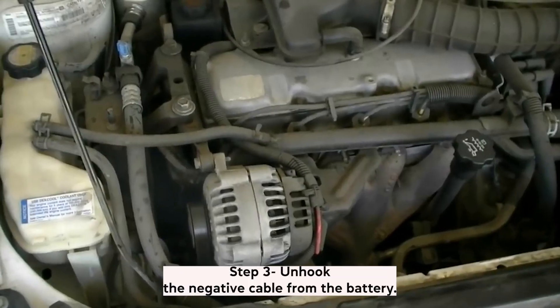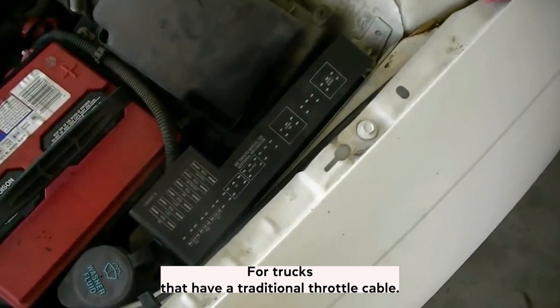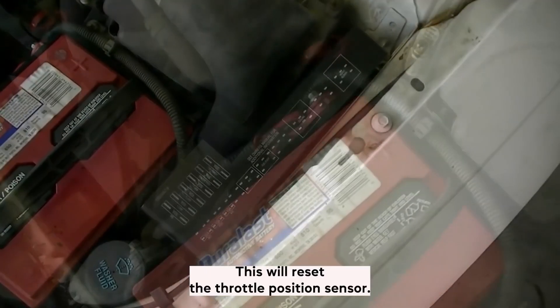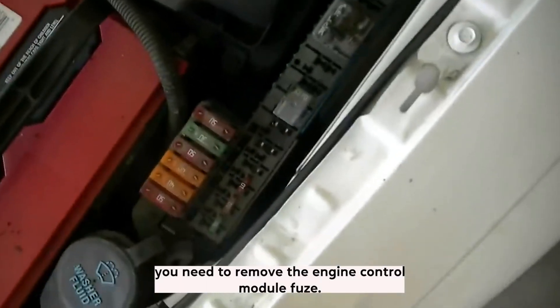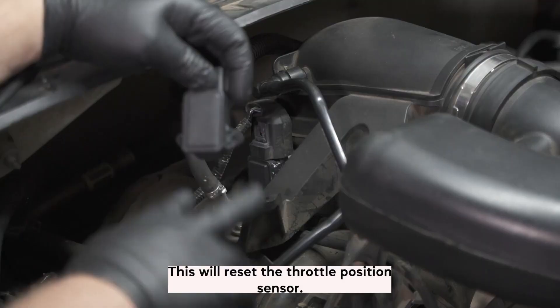Step 3: Unhook the negative cable from the battery. For trucks that have a traditional throttle cable, you can unhook the negative cable from the battery to reset the throttle position sensor. But for cars that have electronic throttle control, you need to remove the engine control module fuse, which will reset the throttle position sensor.